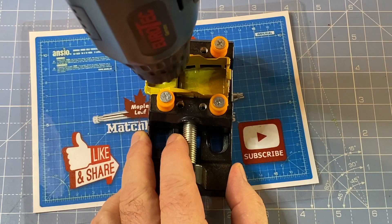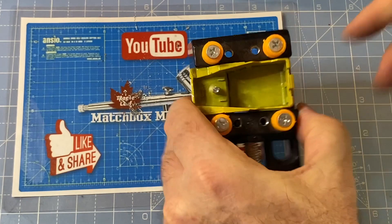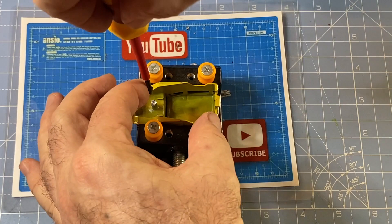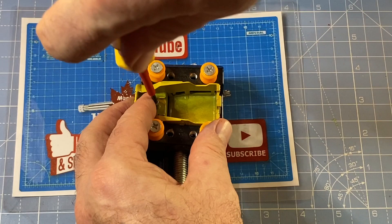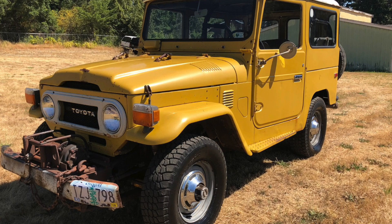I've changed up my drill bit from about a 4mm, where I take out the rivets initially, to a 2mm drill bit to drill out this post. That's going to prepare it to receive a 2-56 self-tapping screw. There's only one on the Land Cruiser — the other end is held in place by a clip at the back that inserts through the base piece.